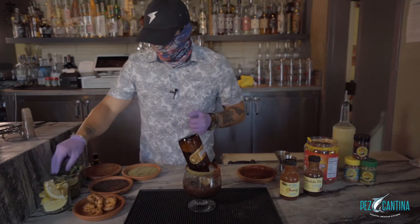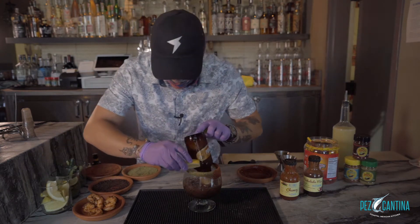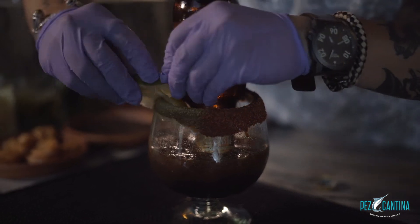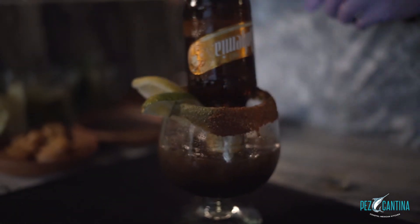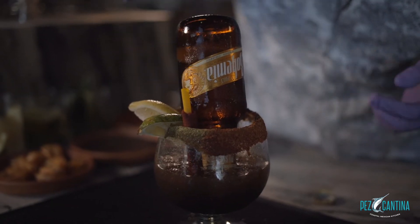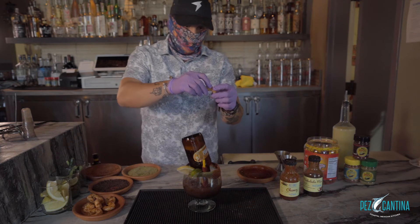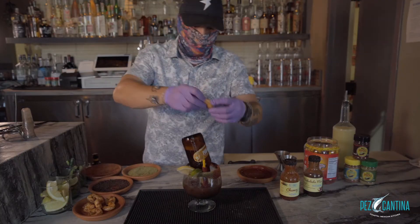Next, on to the garnishes. I like a lime and a lemon wedge. I love candy so you've got to throw in the tamarindo stick. And some nice grilled shrimp — we just seasoned it with some salt and pepper and a nice chili arbol oil.